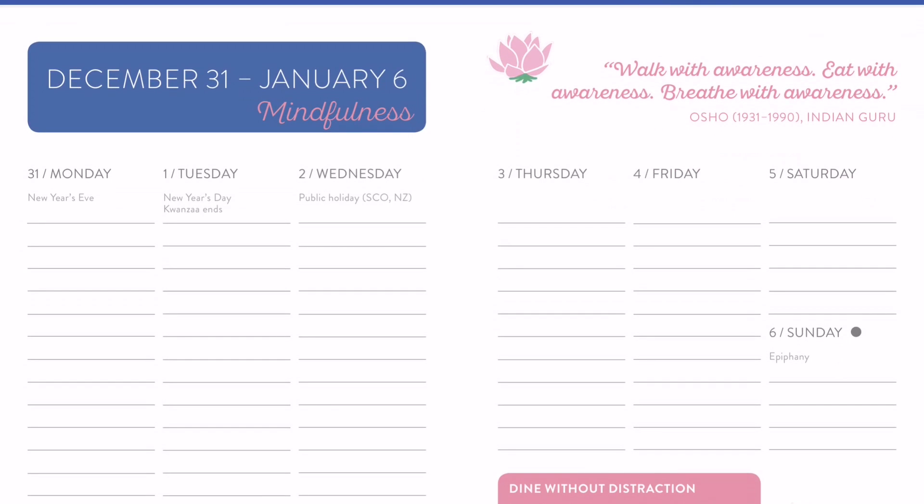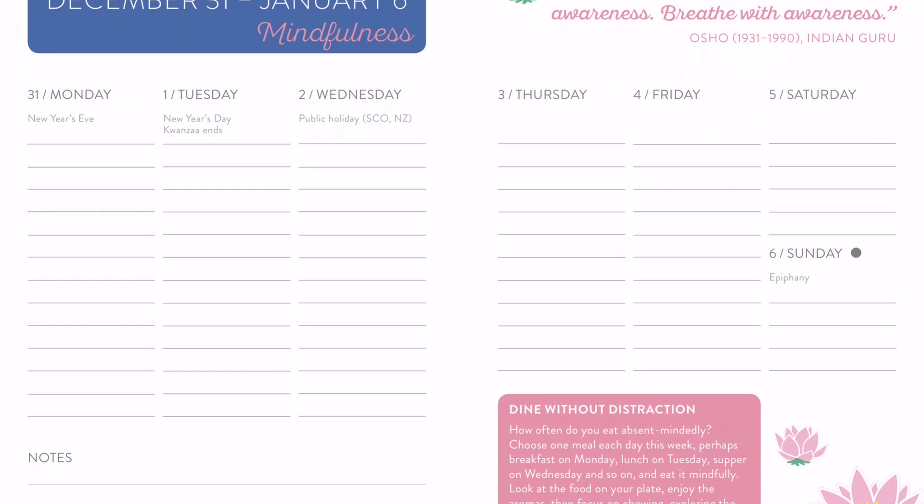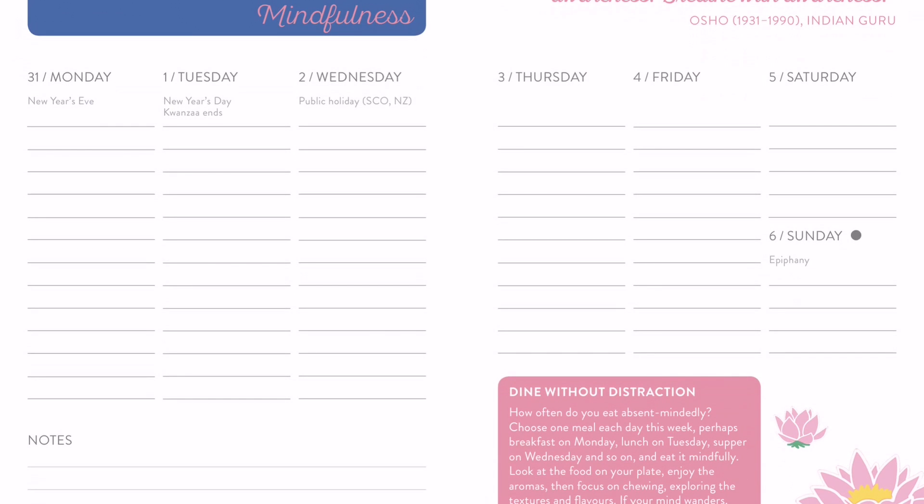You see the little lotus flowers here. When it comes to the weekly spreads, each week has a quote at the top. And then you also will see a little activity at the bottom that relates to both the quote at the top of the page and the theme of the month. You can also see the style — the layout. A lot of people ask me about what the layout looks like on the inside, and this is what it looks like.